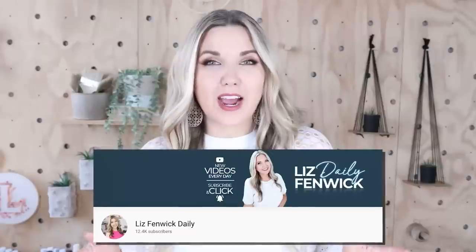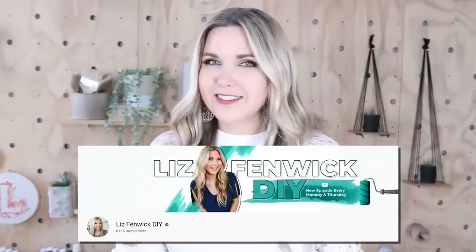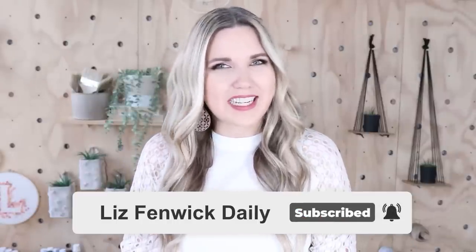Hey guys, I'm Liz and you're watching my second DIY channel where I post daily DIY videos. You may be familiar with my main channel, Liz Spivik DIY, but I'm glad you found me over here on my second channel. Make sure you're subscribed so you get notified every day when I post our daily DIY video.